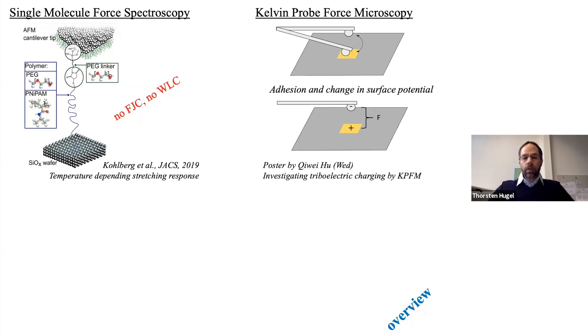The second thing is we are doing Kelvin probe force microscopy to investigate triboelectricity. If you bring two surfaces of the right material into contact and then separate them, you get a potential between these surfaces that could even drive devices. Several materials have been tried but it is not understood how this works—what is the underlying molecular process?